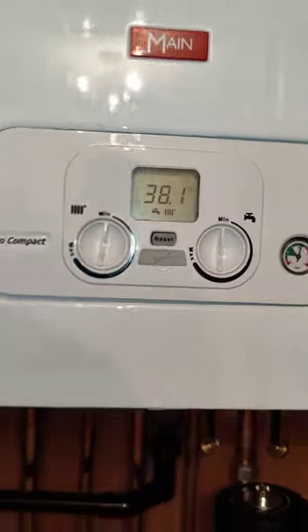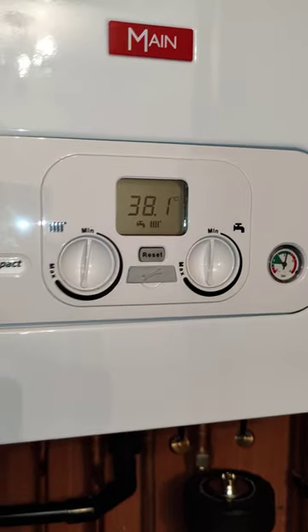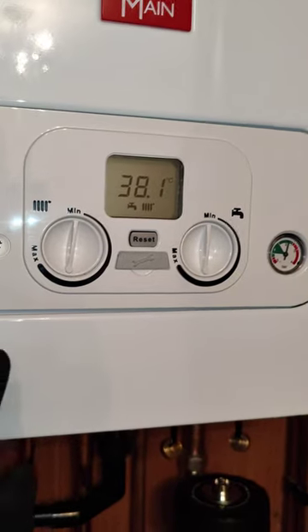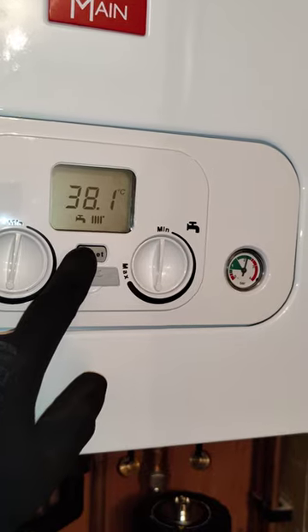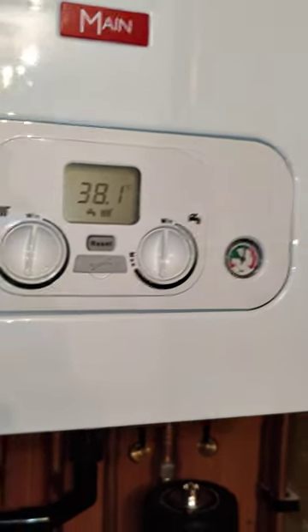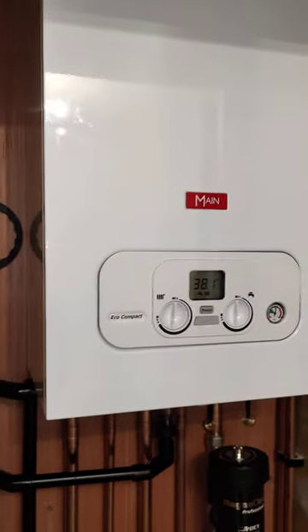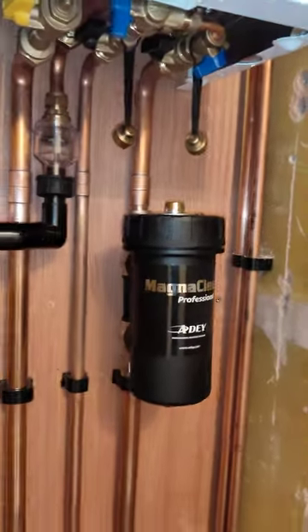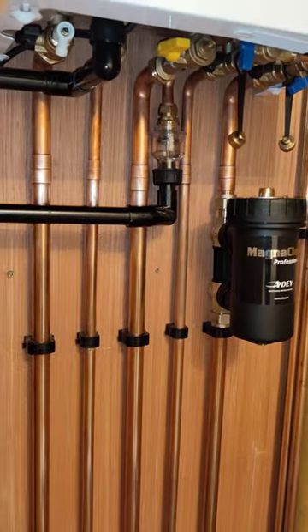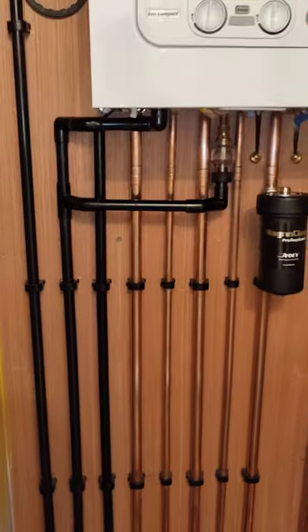If there's a problem with the boiler you should get in contact either with Baxi or with your installer. If you do need to reset the boiler you can press the button for no more than one second and the boiler will reset. The boiler needs to be serviced once every year in order to keep up with the warranty, and if you have the MagnaClean fitted, the MagnaClean needs to be cleaned out on the annual service as well.